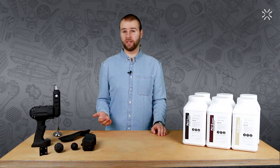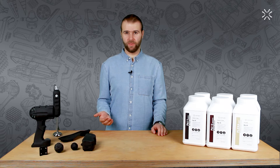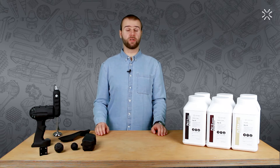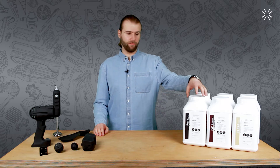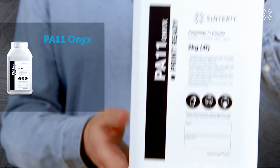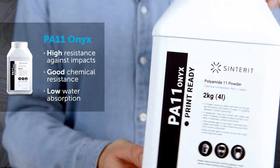Every industrial production technology has its own range of special materials — materials that change the way the game is played. And additive manufacturing is no different and has its own unique materials. As luck would have it, one of them is available in our store and we call it the PA11 Onyx.